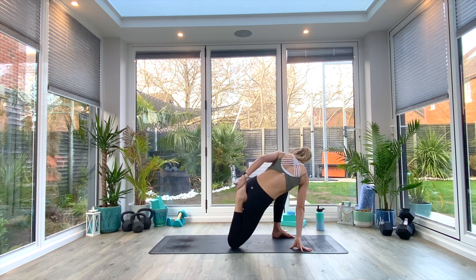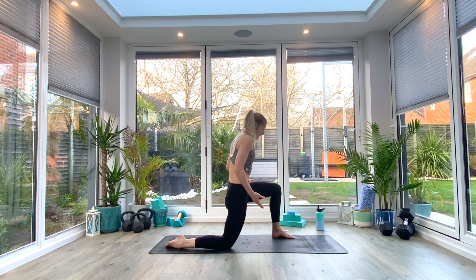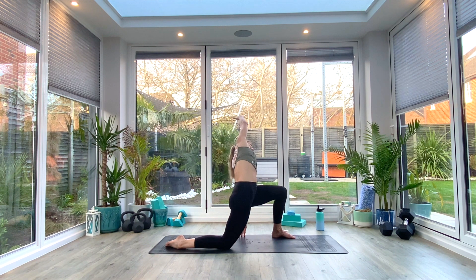We're going to reach over with the left hand to the right foot, bringing that heel in towards the glute, pulsing a few times, and then holding for five, four, three, two, one — release. We're going to come up into an upright position. Staying in this kneeling stance, you're going to inhale as you lift with your right hand up towards the ceiling, then exhale as you reach all the way over to the left. Maybe take your left hand to the floor. Try and feel that stretch coming down the side of the body into the hip flexor. Take three deep breaths.